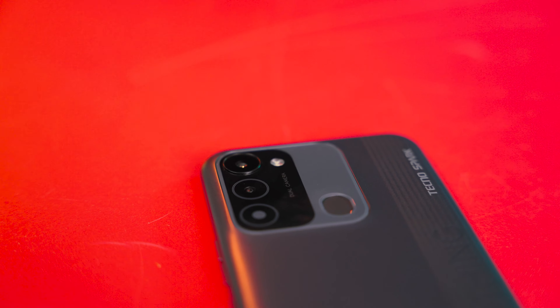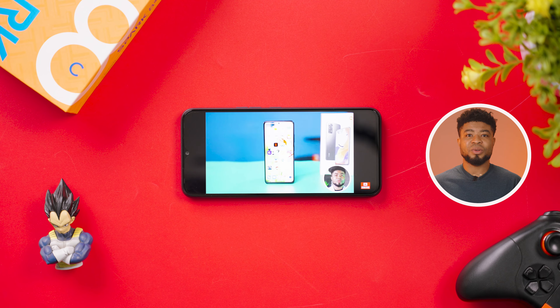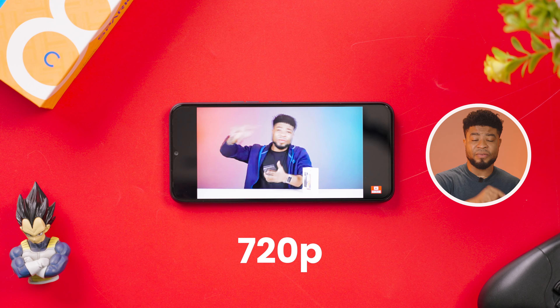You shouldn't expect the best performing smartphone at this price point, but the ability to increase the RAM on the smartphone is something I really love about this. You have a 6.6-inch IPS LCD display panel with a 720p resolution. But what Tecno is trying to sell to you here is the fact that you can expand your memory with the memory fusion feature.